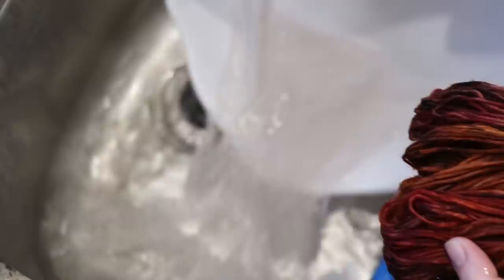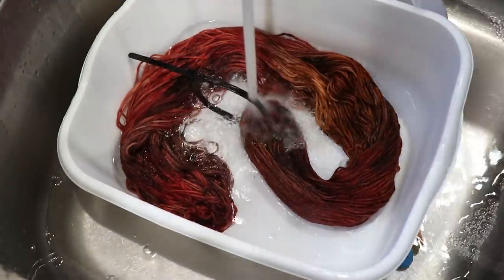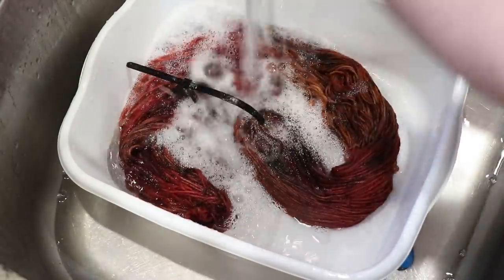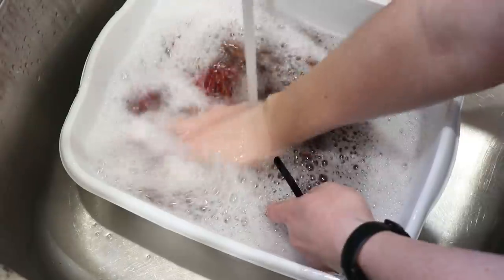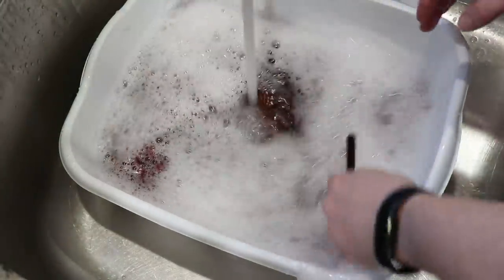Sometimes, as much as I love dyeing, we're seeing a little bit of bleeding. As much as I love dyeing multiple skeins of yarn at a time, sometimes when you're dyeing just one, it gives you space to really paint and play with the colors, which is a lot of fun. But hopefully whatever is bleeding will resolve quickly. Oh man, that's too bad — we're seeing a reasonable amount of some bleeding.